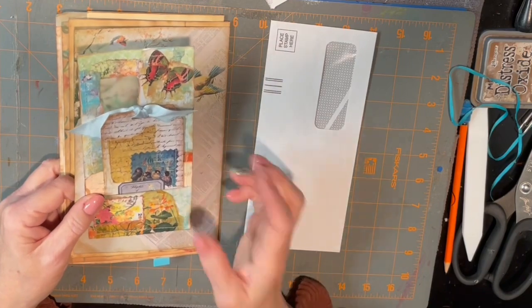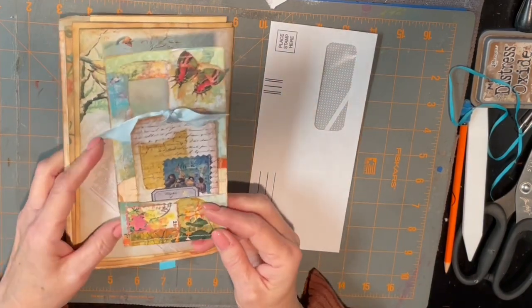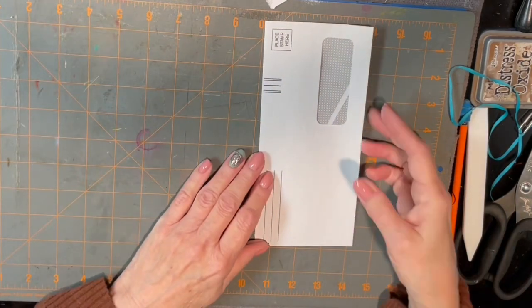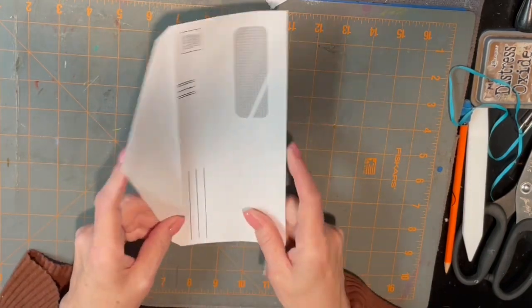So that may have been where it came from — I don't actually truly remember. All right, so let's put that aside and see if I can figure out how to do this without getting myself all messed up.